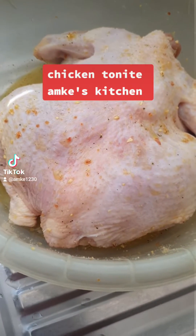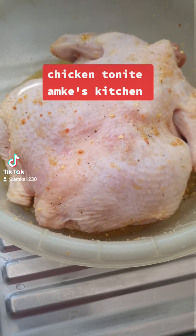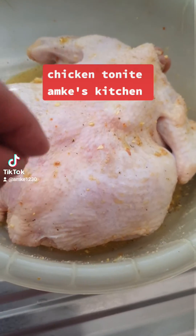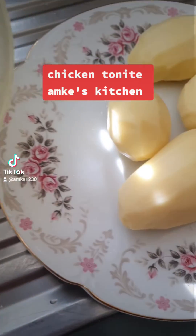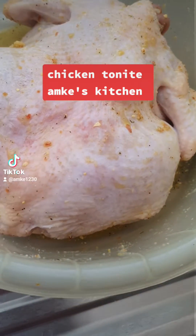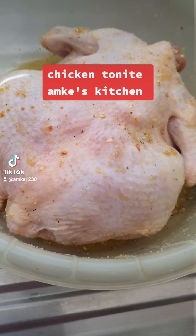Good afternoon guys. I'm Kestina for tonight. I'm going to cook a whole chicken which I have washed and cleaned and put some vegeta and salt on, rub it all in. I have four potatoes which I'm going to cut up and put in the oven tray with a bit of oil. It's going to be delicious.